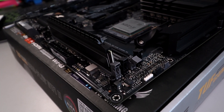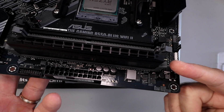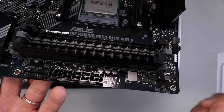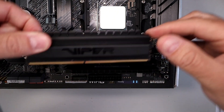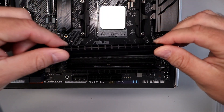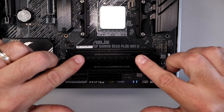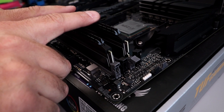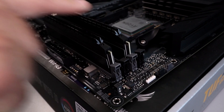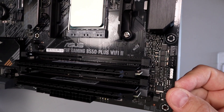It's going to snap into place just like that, and you can see that tab pop back up. If you have both tabs, they'll both pop back up. Let's go ahead and do the second one — again make sure that the RAM is in the correct direction, line it up in the channel, push it down, make sure it slides in properly, and give it a push. It pops right into place and that tab goes right back up.